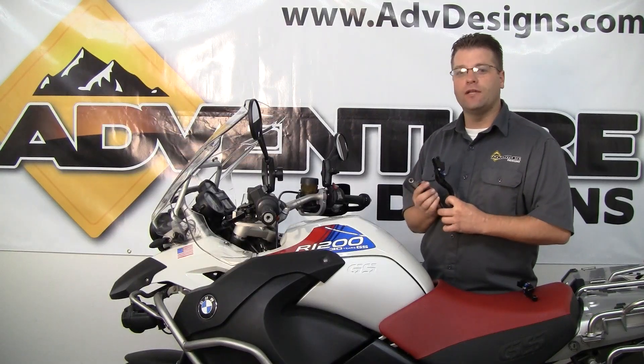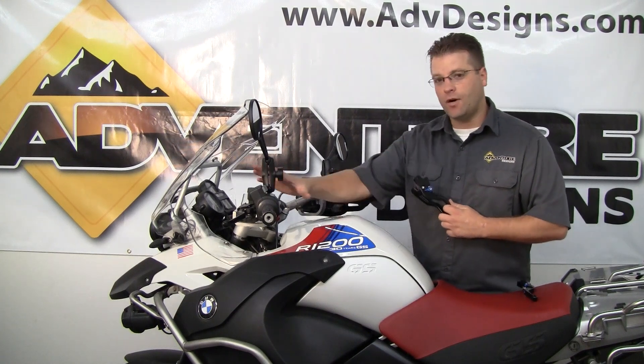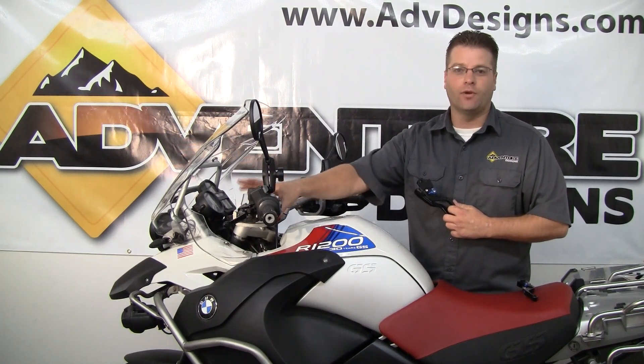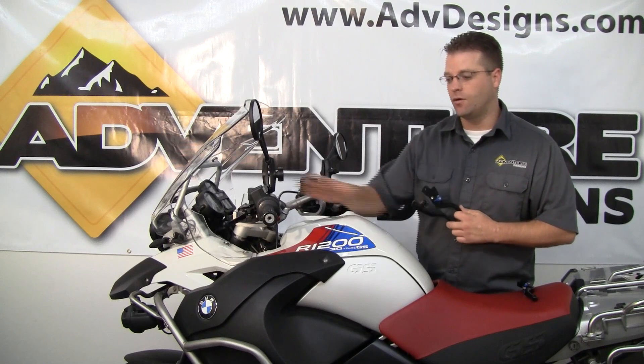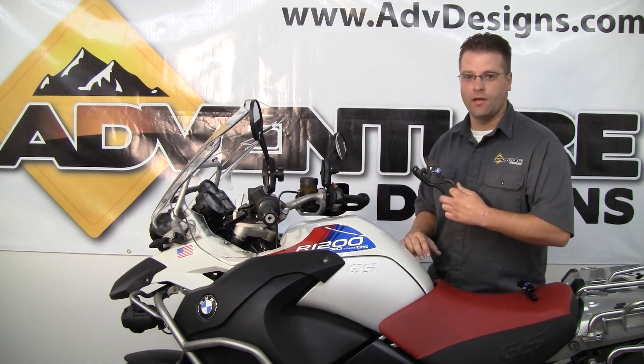Coming up, I'll show you the installation of these levers and how quickly and simply you can make this change. This change is possible with the Bark Busters installed, but it's much, much easier with them off. We've already taken our Estep and MoTeC handguards off, and now I'm going to show you the installation of these JPR levers.